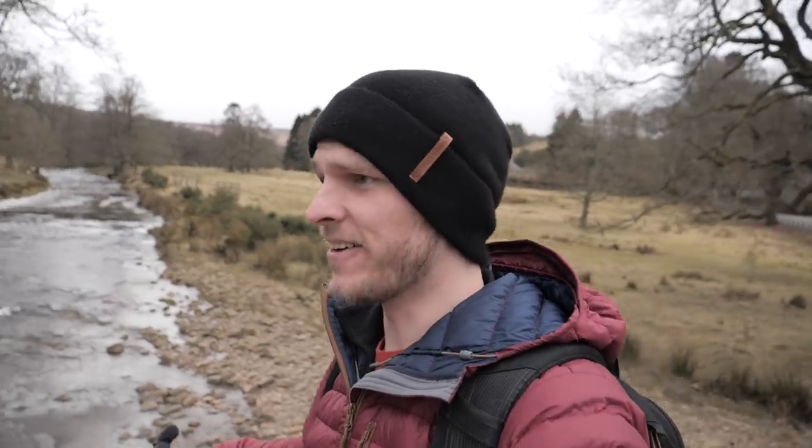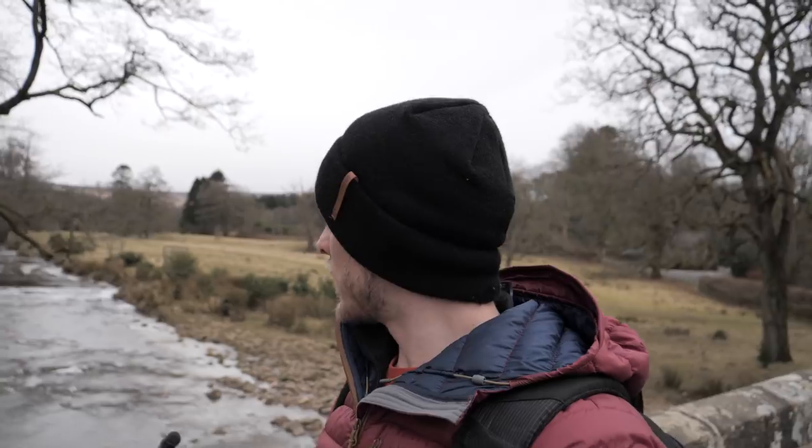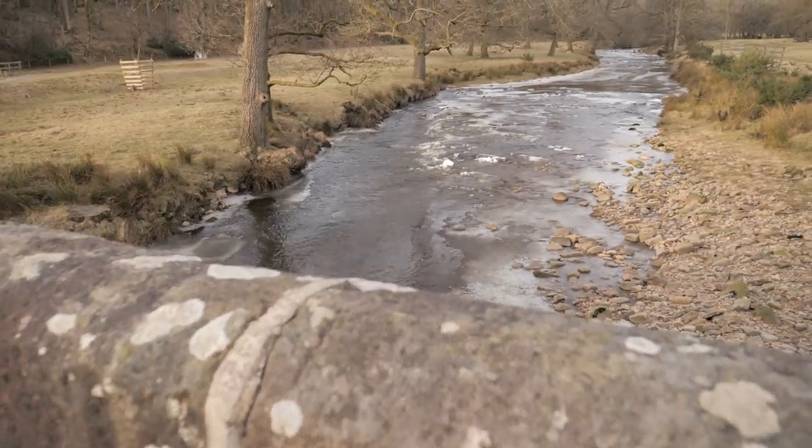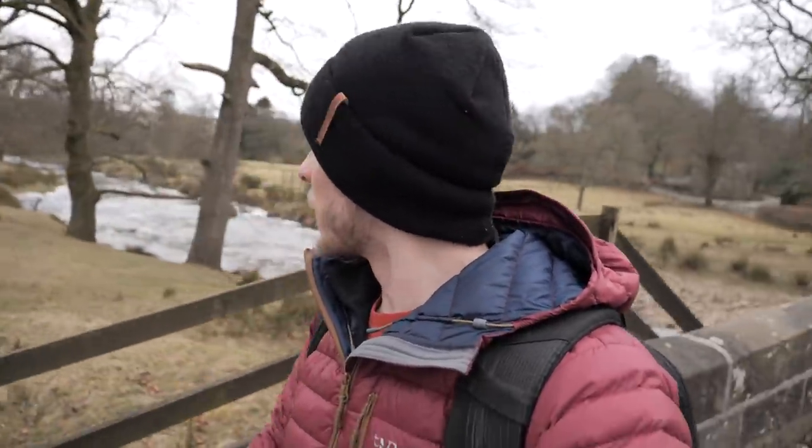Where I am today is absolutely freezing — literally. We've got this beautiful river here that in areas is completely frozen over and it looks amazing. I think there's a public footpath over this field and hopefully we can get down to the shores of this little river and try to get the first shot of the day.